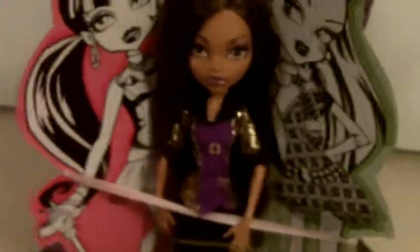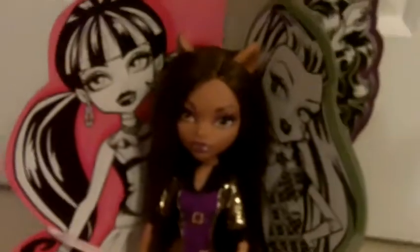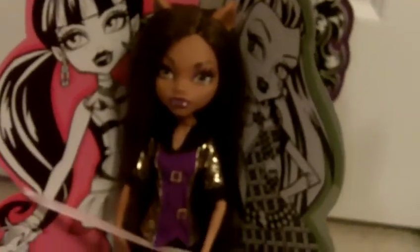First of all, you go to Party City, or if you have a party place anywhere near you, it's probably going to have this. If it has a Monster High section, it has to have this, unless it's out of stock. This right here is a table topper — I had it for my birthday, but I'm not really sure if I need to use it anymore, so I made it the Tower of Terror for my Monster High dolls.